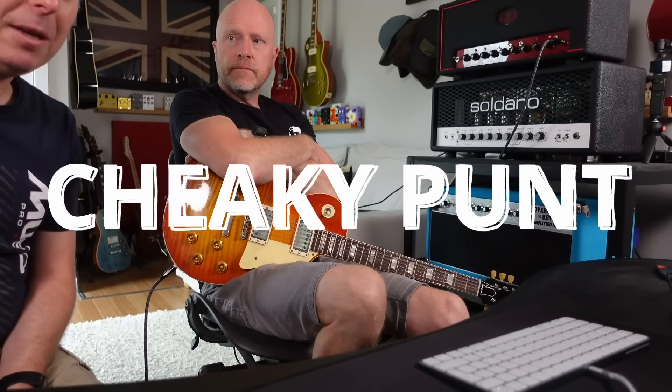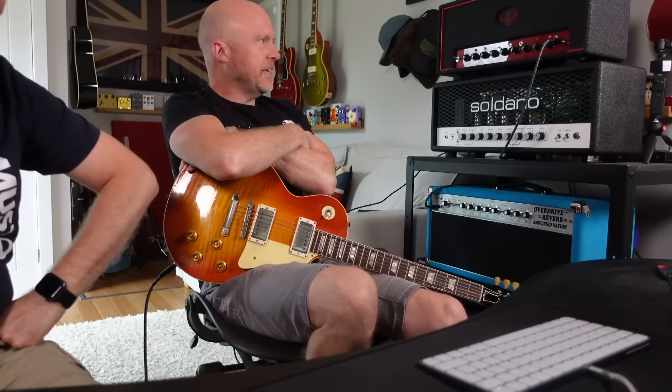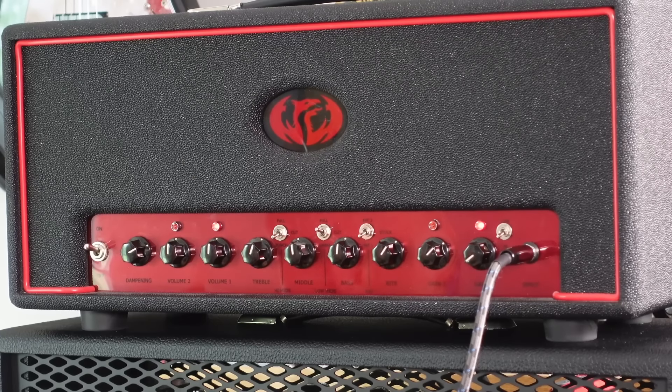What you call me? A cheeky punt. Yeah. This is incredible. This is a Modulus Amplification Griffin Talon, 50 watt single channel amp head.